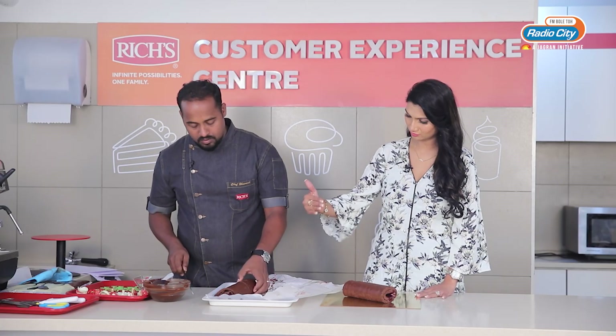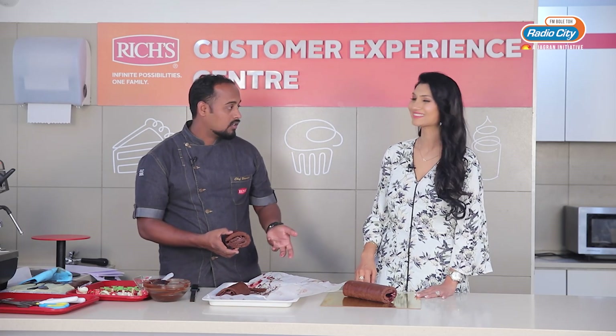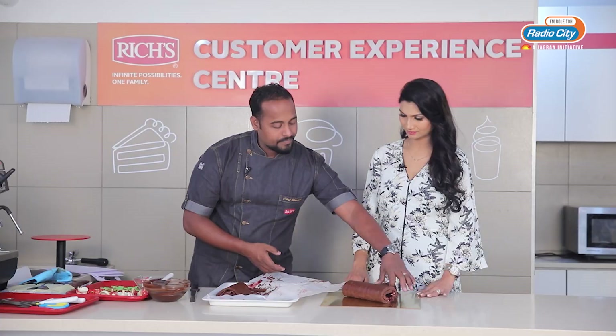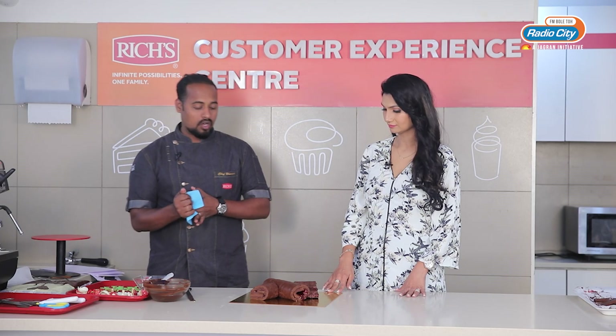You are cutting it on a diagonal. A diagonal cut will give it the look of a log — a wooden log. So I am going to place it over here. Now this has taken the shape of a log.